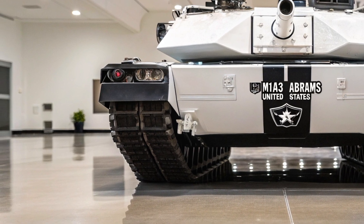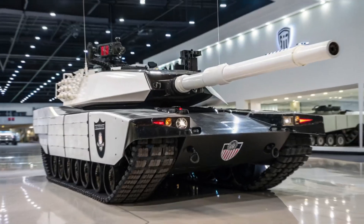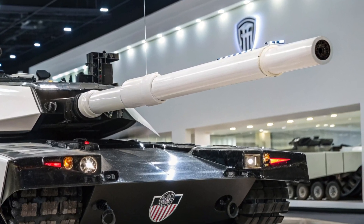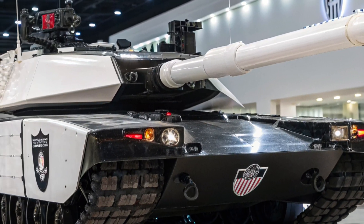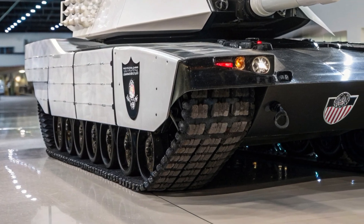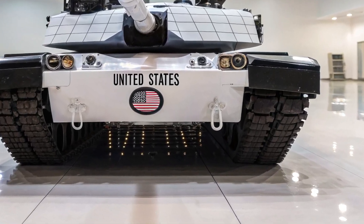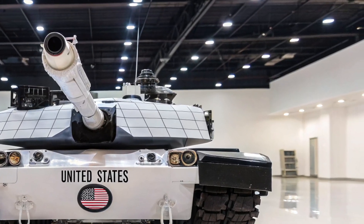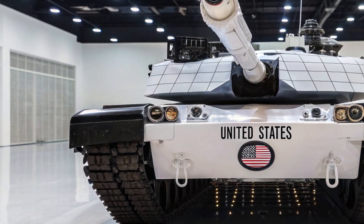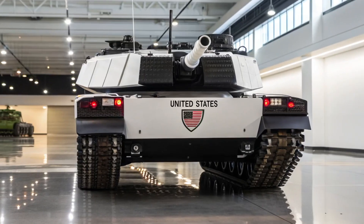The M1E3 Abrams also represents a shift in design philosophy. While previous upgrades simply added more to the existing platform, the E3 is being created with modularity at its core. This means parts of the tank can be upgraded or replaced more easily as technology evolves. Instead of waiting decades for a new version, the Army can swap out armor packages, electronics, or weapons to match emerging threats. This modular design not only extends the service life of the Abrams but also makes it more adaptable to the uncertain demands of future conflicts.